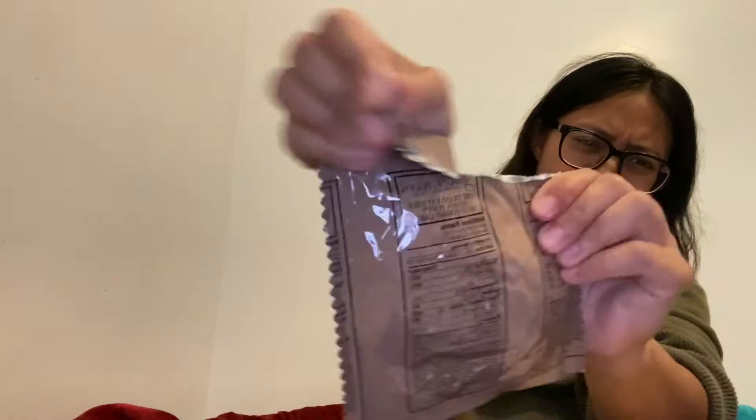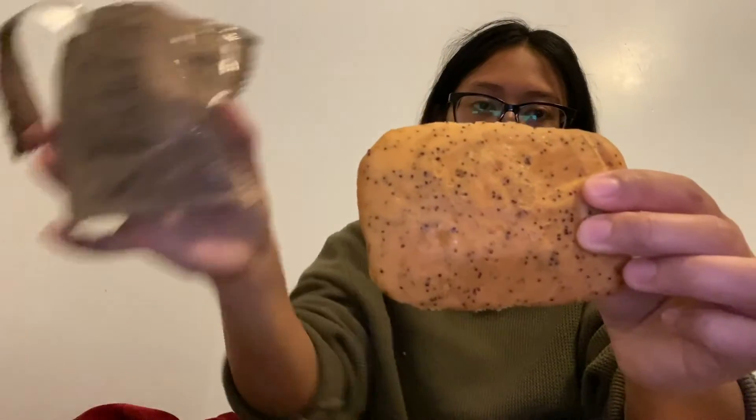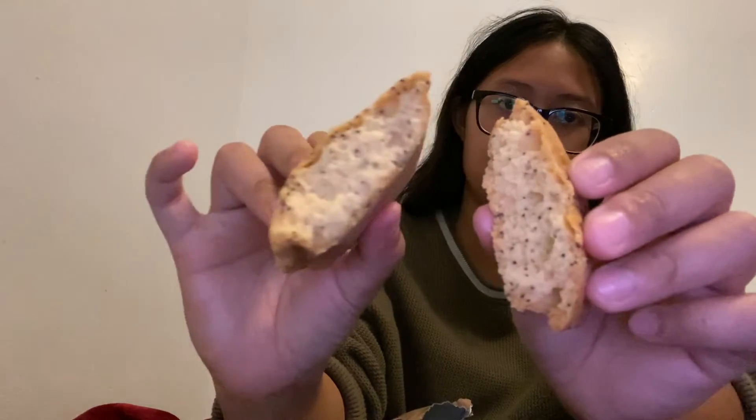We're almost done here. We got the lemon poppy seed pound cake — open her up. I'm amazed because look at it — oh my gosh, beautiful! See all those poppy seeds, those black bits? Open her up. It looks real legit. Smell test and now taste test. This was actually pretty good — it really was. But you gotta save the rest for later because that's for dessert.